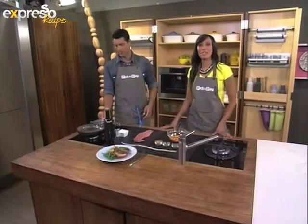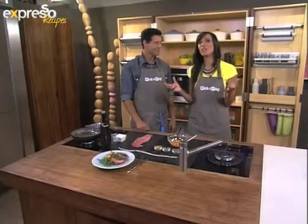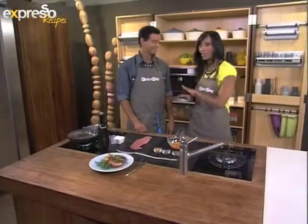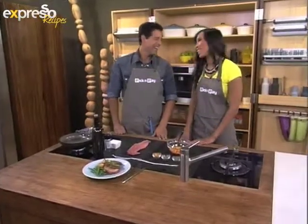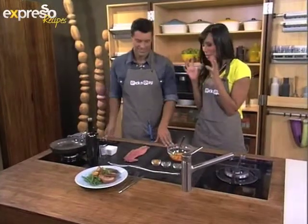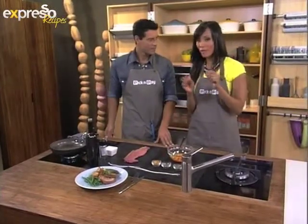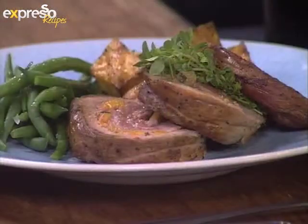Welcome back to Expresso here on SABC3. Before we go, we just need to make one final recipe with our star fruit this morning — and it is peaches. We've been cooking with peaches all morning long. It's been a peachy Thursday! So before we continue, let us tell everybody what we're making. We're making — wait for it — a peach stuffed pork fillet. That is correct. Big title to that.